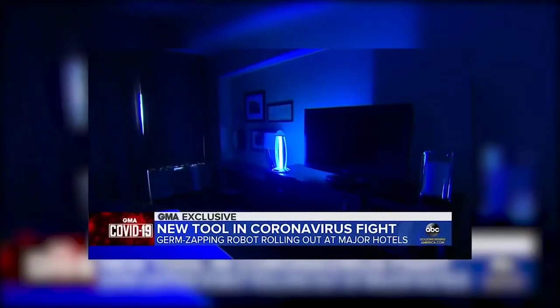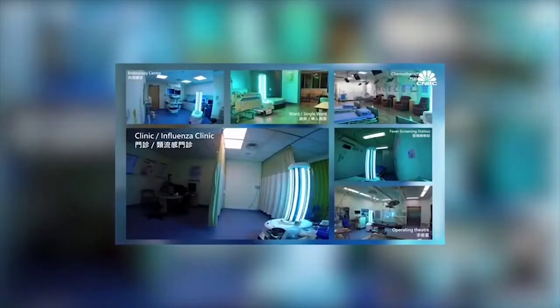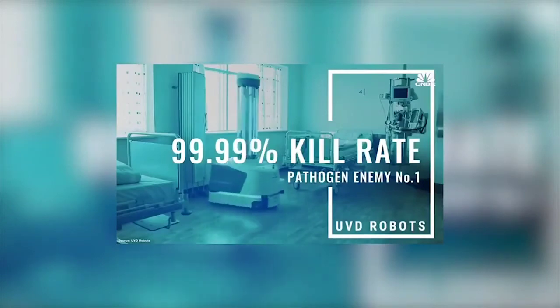U.V.C. light, powerful U.V.C. light. U.V. lamps as part of the cleaning process. Who would have thought that the beginning of the new decade will be a global shutdown and the culprit is something that is unseen.